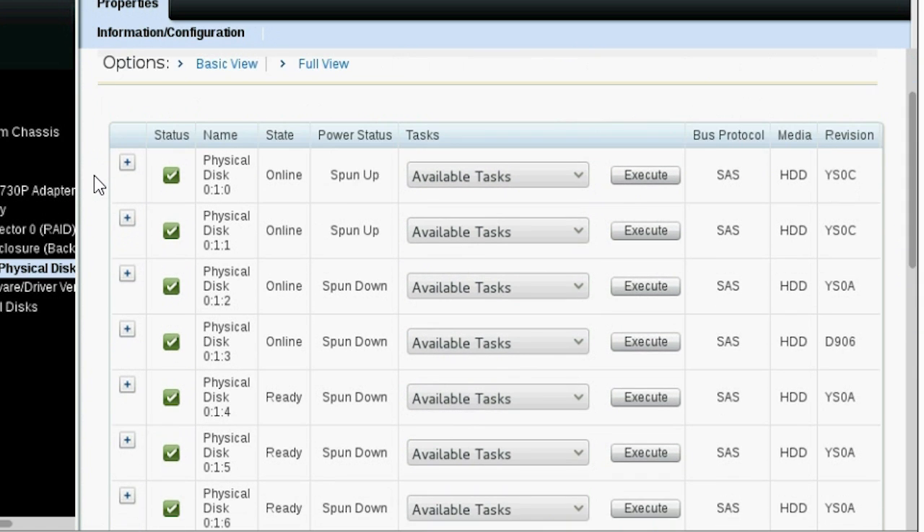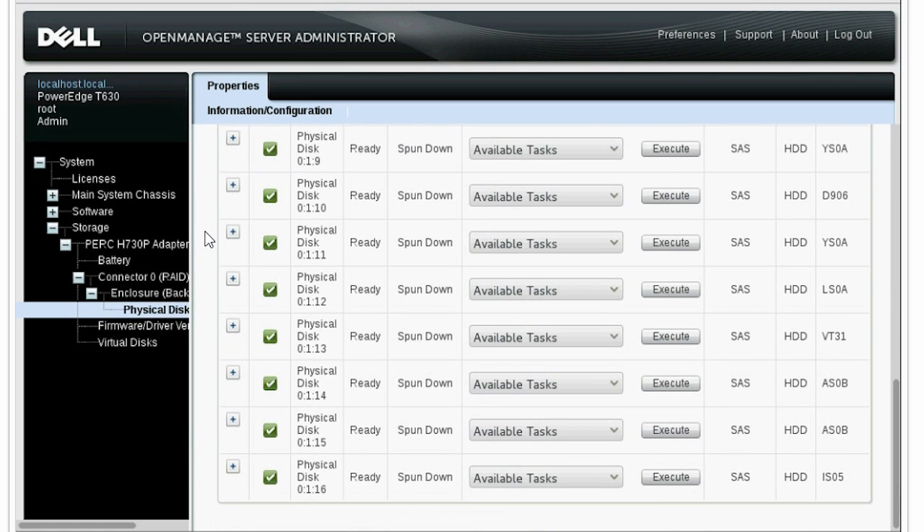Also, ready state physical disks are changed to spun-down. Please note that if you assign any dedicated hot spare or global hot spare, after 30 minutes both hot spare types change to spun-down.